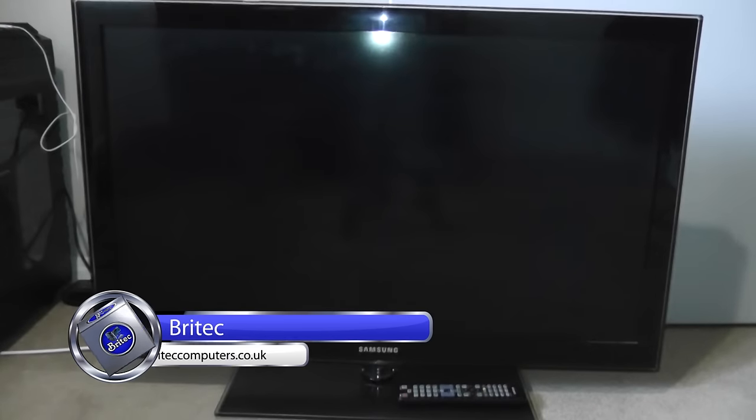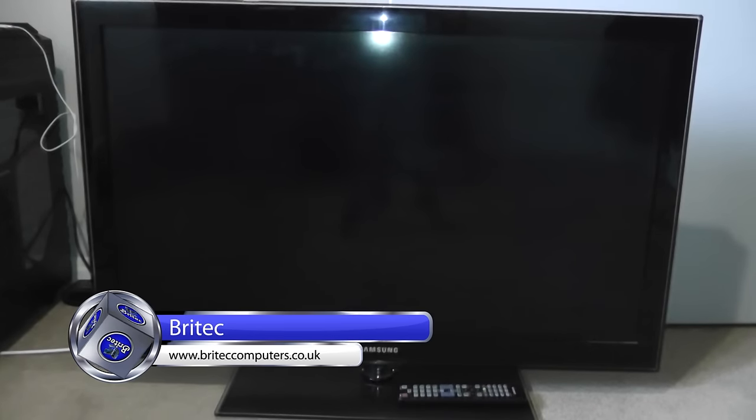In this video we're going to be taking a look at diagnosing a non-working TV. This is a Samsung TV, and we'll look at how we can source parts and get this fixed and back up and running again.